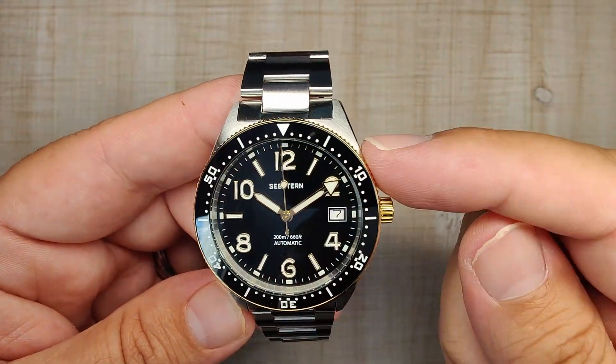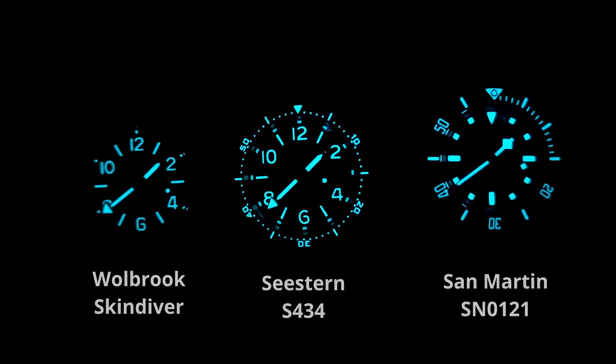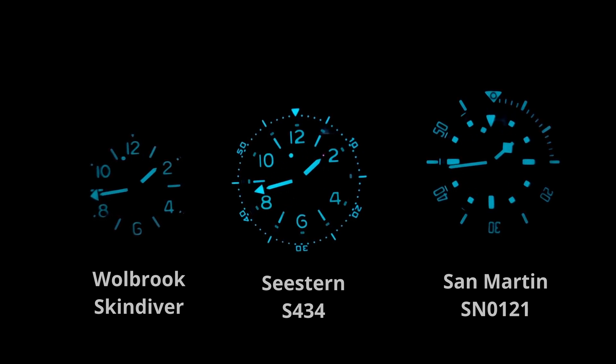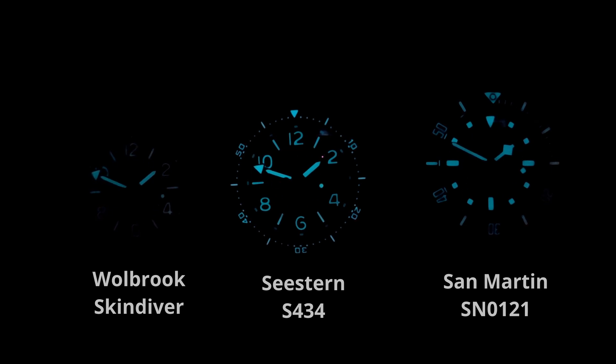I'm very happy with the loom on this thing. Here you can see it against a couple other watches in the collection — even the Woolbrook, which I think is pretty good for loom, this thing just dominates. It is extremely good loom, you get that daytime glow, and it's very evenly applied. I think you guys will be happy with it too.